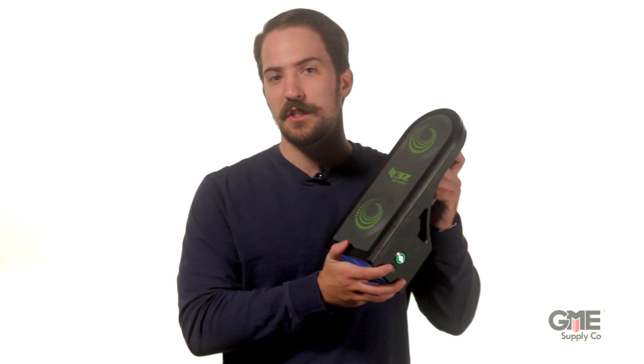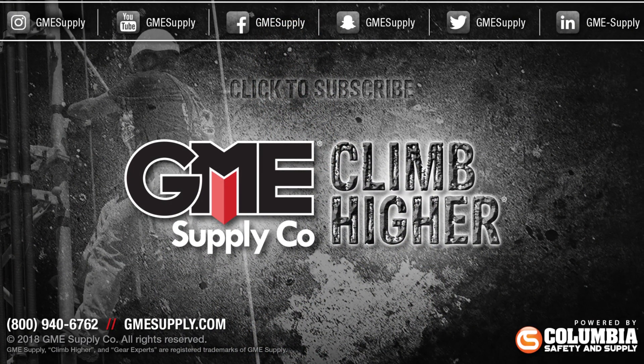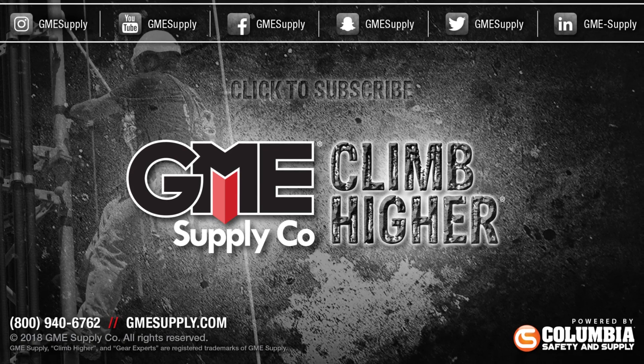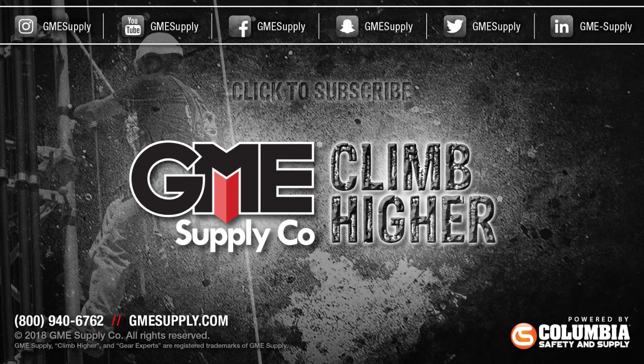You can learn more about 3Z's RF Vision antenna alignment tool at gmesupply.com. Don't forget to click that subscribe button and follow us on all social media sites. Also, check out our podcast, Gear Up with Gear Experts, a show dedicated to at-height industry and construction. Find it at gearexperts.com.